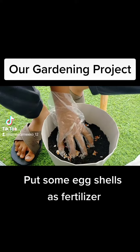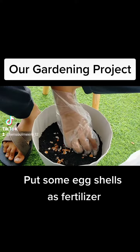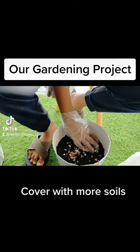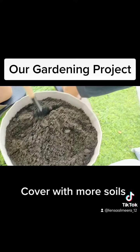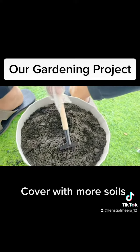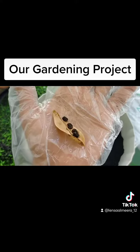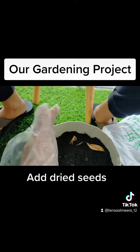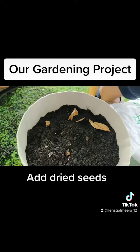Put an egg shell. Cover. More soil. Add dry seeds.